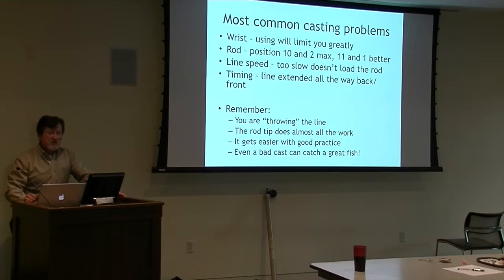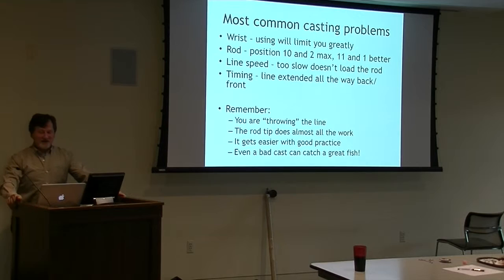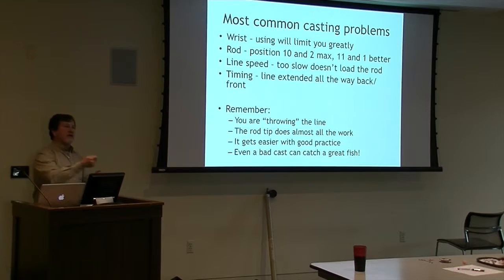Common casting problems: mostly the wrist, and also dropping the rod too far one way or the other. If you drop it too far back, the fly falls in the water behind you or gets stuck in a tree - though once in a while if it falls in the water behind you, you actually hook a fish. In Brazil we had a guy who cast behind him and had a fish on back there. The speed of the line is important - it's the speed and momentum that makes everything happen. The nice thing about fly fishing versus golf is that even a bad cast can catch a great fish. I played golf for three and a half years trying to get good, went back to fishing, and I've been very happy.